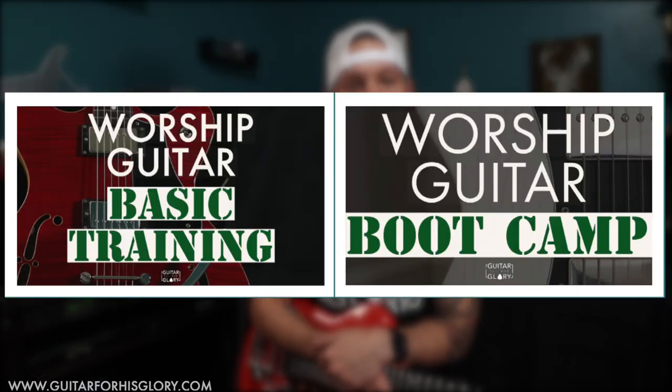What I've done is put together a collection of videos with the concepts that I feel are vital to contributing well in the genre and being an effective player — those aha moments that I've had throughout the years. Together they form Worship Guitar Basic Training and Worship Guitar Bootcamp. Basic Training is geared toward the beginner, while Bootcamp is geared toward the intermediate to advanced guitar player.